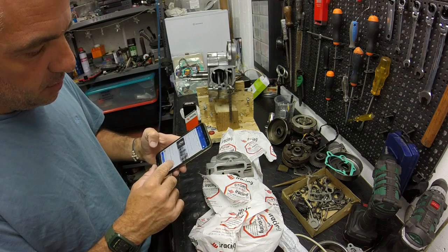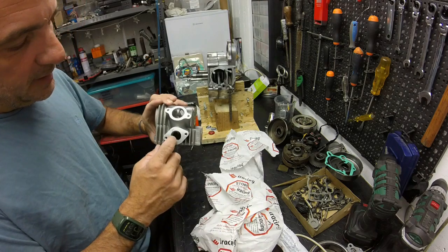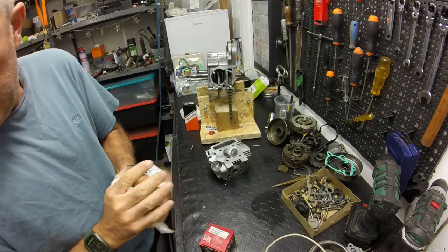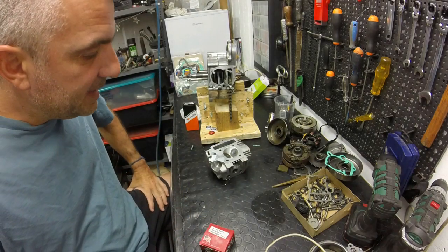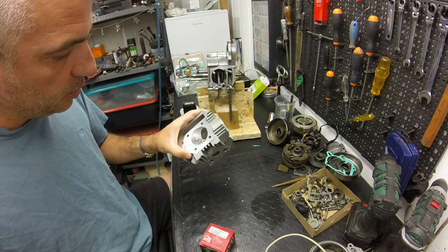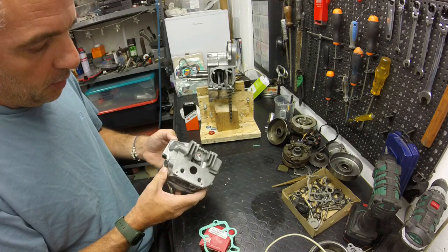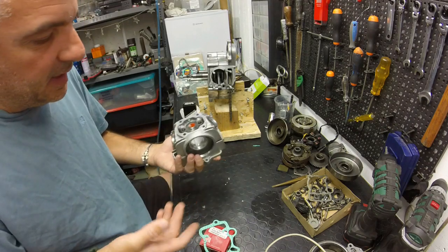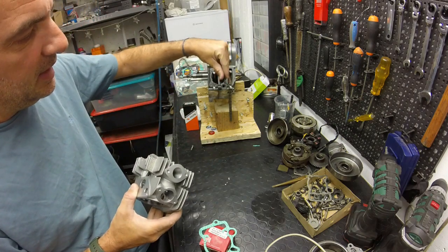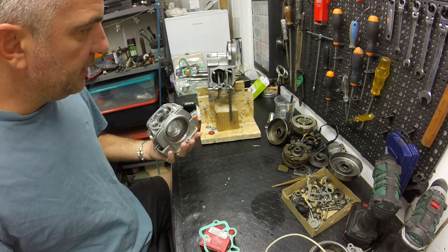I went to Sevdaley and he made the check. He told me that the head doesn't go with a one and that it will need to transfer one of the head. I didn't know that the head didn't go above. It goes, but it goes a little bit, so I didn't want to make it like this.